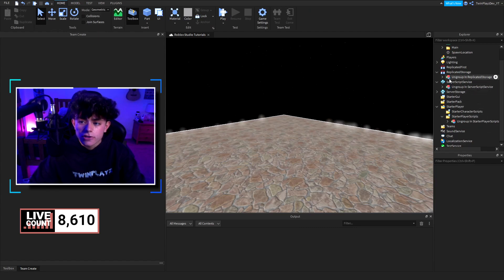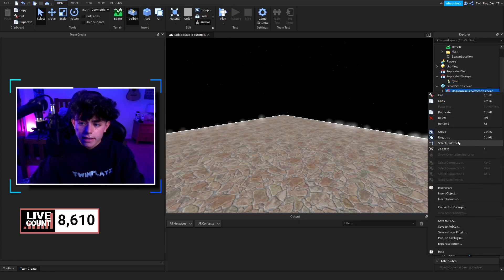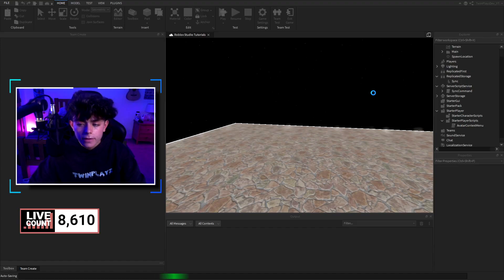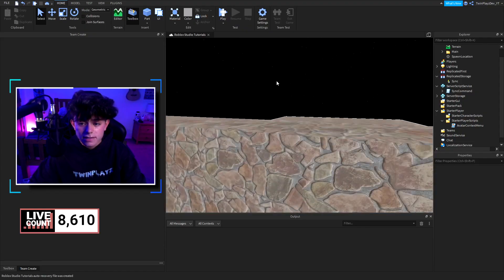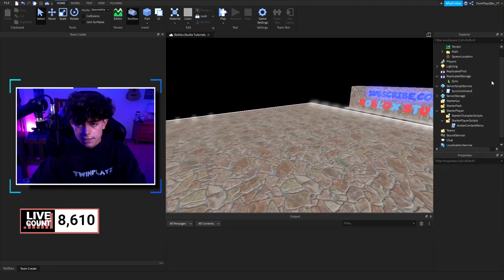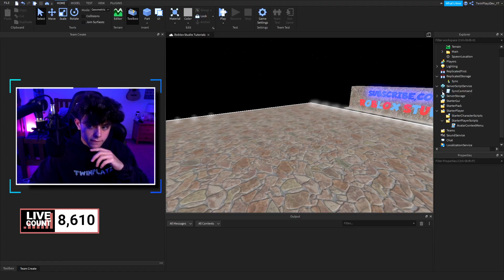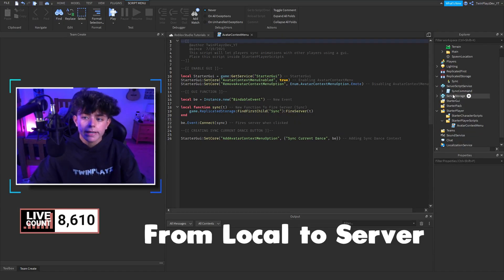All you've got to do is ungroup all of this — do Control+U or right-click and ungroup. We have a remote event in replicated storage called sync. This remote event is what we'll be using to fire from the local side to the server side to say that we want to start syncing with a player. There's also a server script with a module, which I'll talk about later. We'll start with the starter player scripts, then explain replicated storage, and go into the main detail.